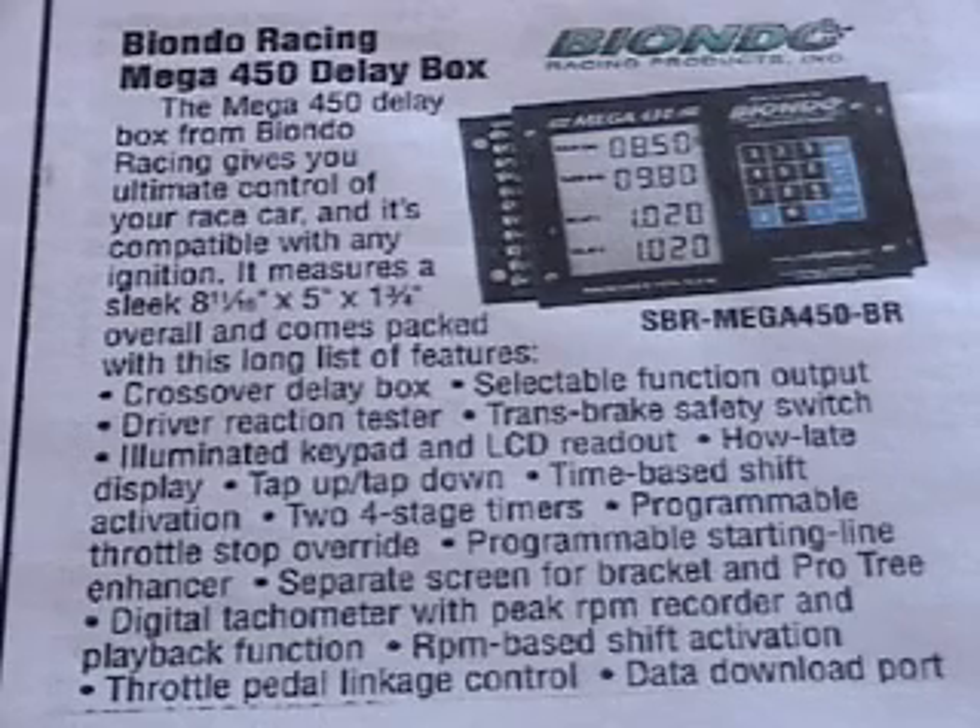As you can see on the paper, here's the size. It has the crossover delay box, selectable function output, driver reaction tester, transbrake safety switch, Lumina keypad and LCD readout, how late display, tap up, tap down, time based shift activation, two four stage timers, programmable throttle stop override, programmable starting line enhancer, separate screen for bracket and pro tree, digital tachometer with peak RPM recorder and playback function, RPM based shift activation, throttle pedal linkage control, and data download port. I just want to go ahead and show you what's in my car and some of the functions that I use.